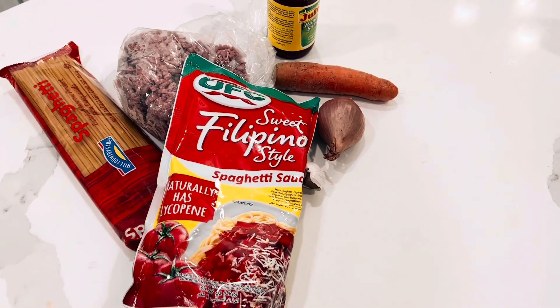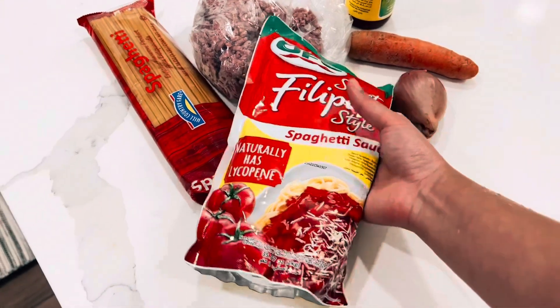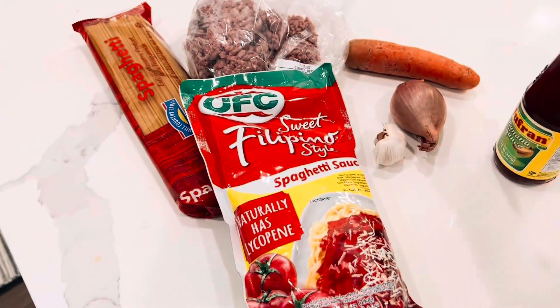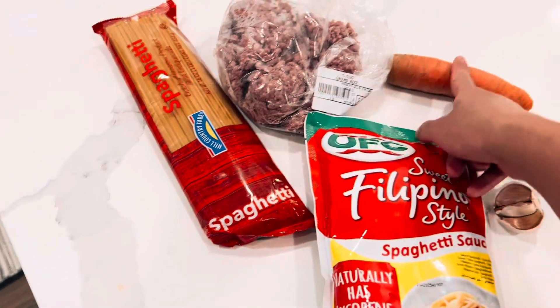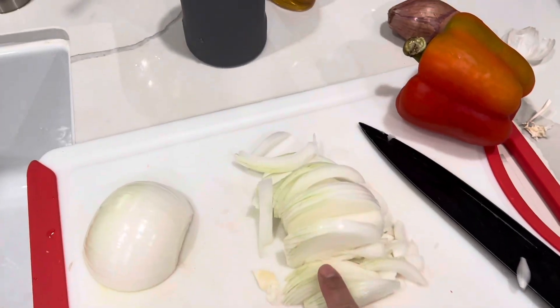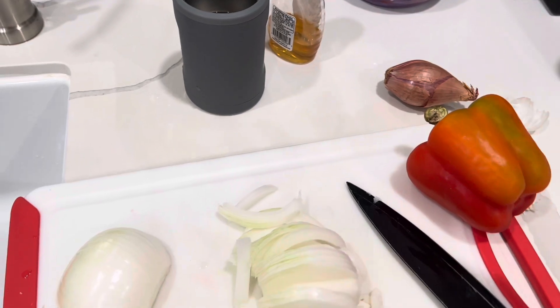I'm gonna try to make Filipino spaghetti for the first time. I bought banana sauce, spaghetti, ground beef, shallots, garlic, carrots — dicing up onion right now — and also using red pepper.